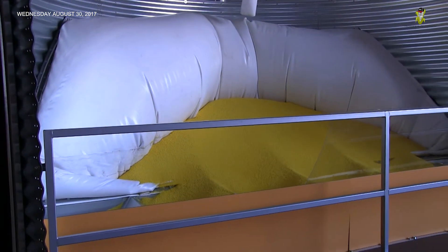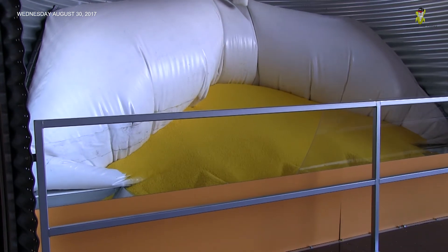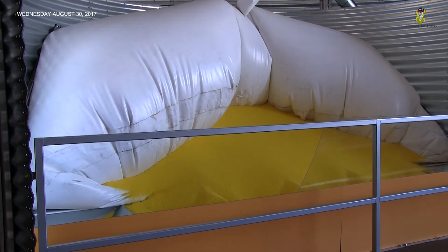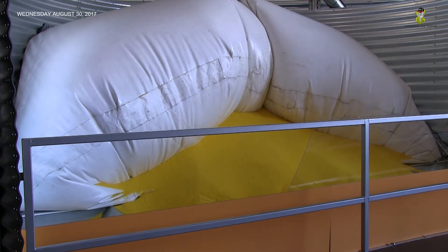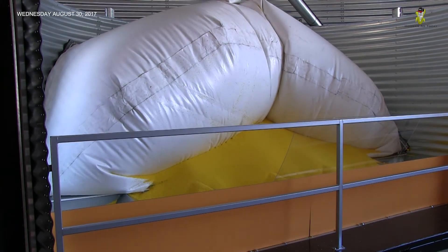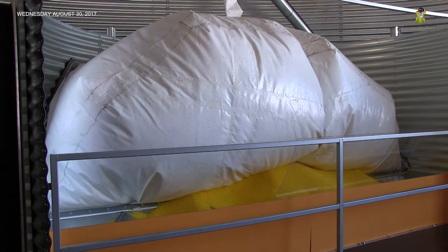Sensors determine the status of the auger at all times. You'll notice the liner inflates, then pauses, then inflates again. It's sensing how full the auger is — it inflates if it needs more grain, and stops inflating if the auger is full.